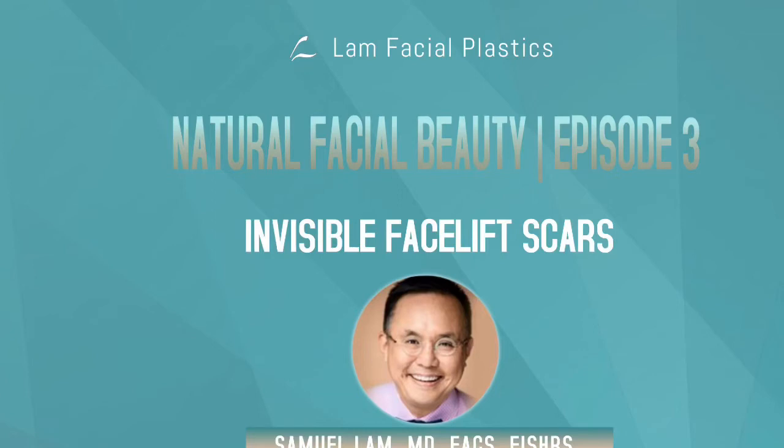Today's blog is on how to make facelift incisions virtually invisible, even with close inspection. The trick is several fold. First, the closure has to be tension-free. Tension-free means there is no gap where the skin edges are pulled together under tension or tightness, because it can relax and stretch out and cause a widened scar.